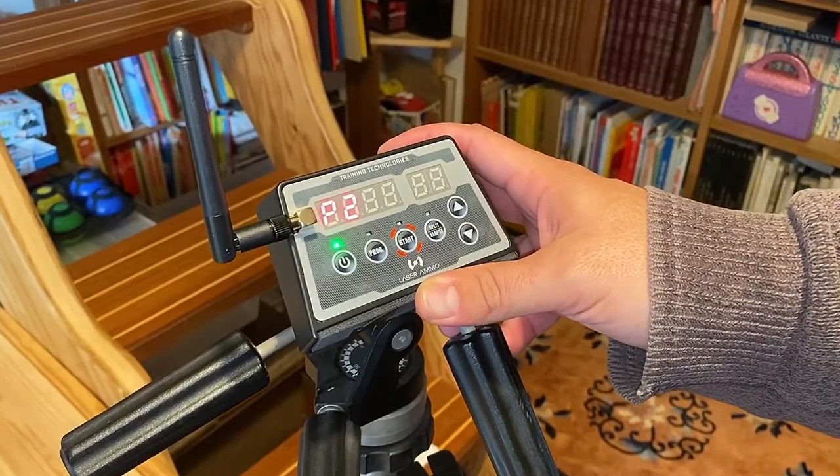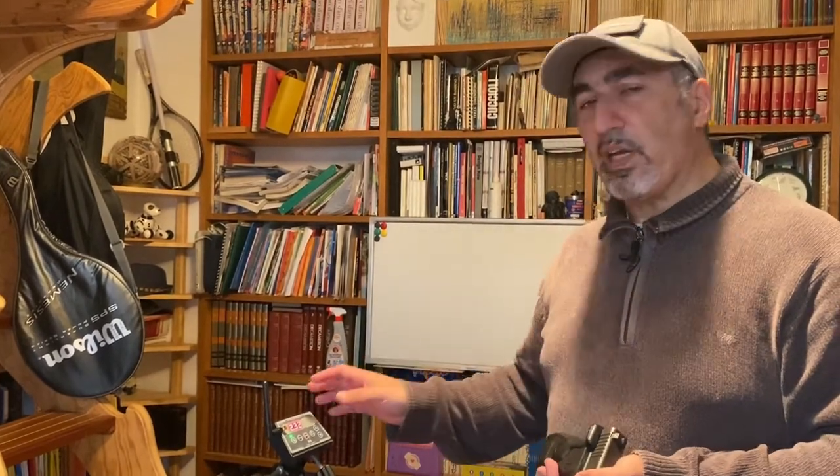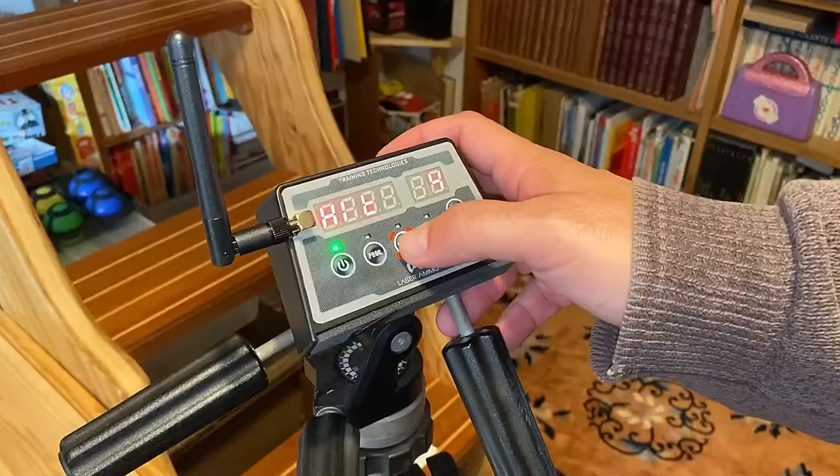Next up is P2 — a game of chase the ball. One of the targets will be randomly lit up in bright green, and as soon as I hit it with one shot, another one completely randomly will light up, and so on, for a number of shots that we can program. In this case there are four.